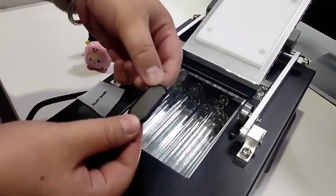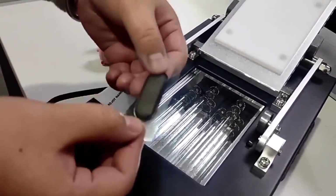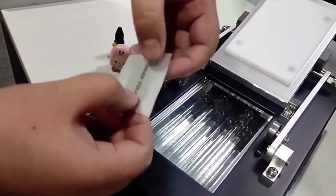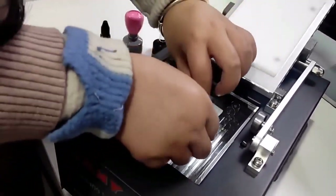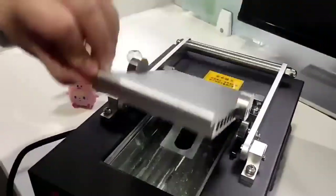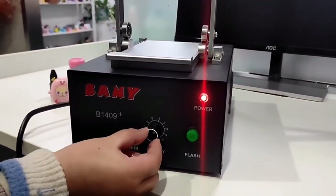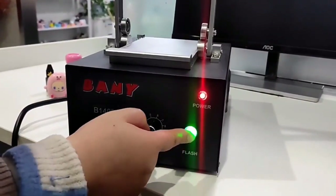First is the phone, then the film, and last is the tracing paper. You can see this button — you can adjust the power on this part and press the start button.